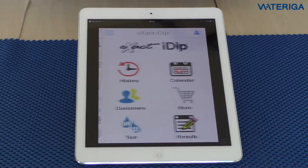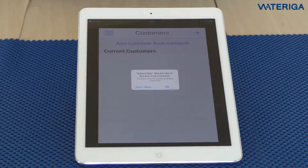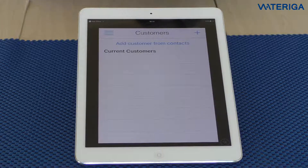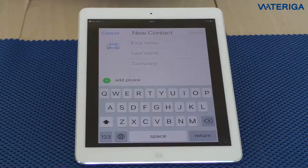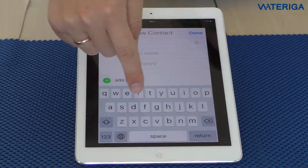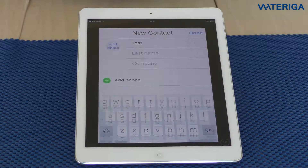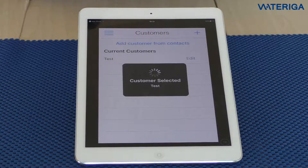Then we can go back to the home screen and set up a customer. Hit customers. It asks to access the contacts of your device — the i-Dip app will not store contacts directly in the app, so it needs access. When you hit OK, you can choose to add customers from your contacts or add a new contact through the app. We'll just choose 'test' as the customer name. One customer is now set up.